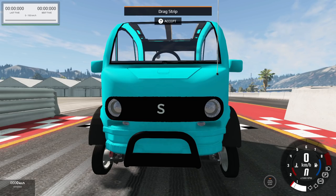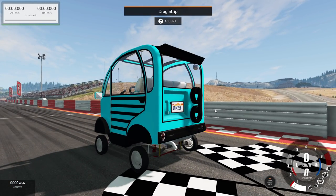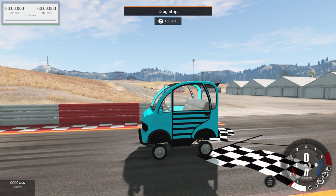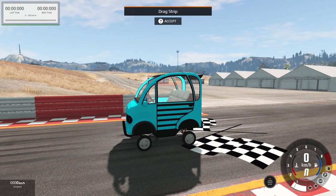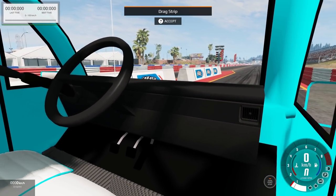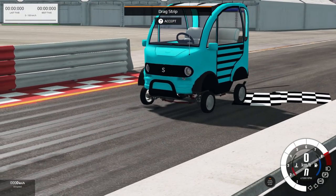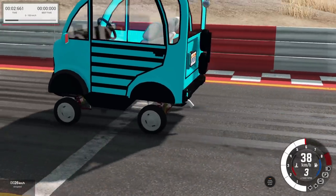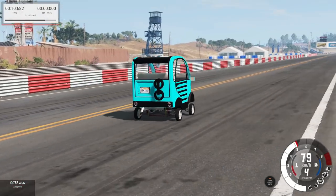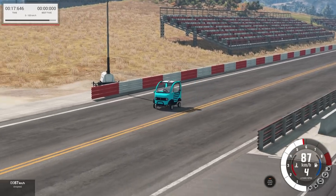We're in BeamNG Drive with the Squeezy McG and it looks pretty decent if you zoom out - much better than you'd expect. The driving and handling characteristics are significantly worse than you might expect though. The interior has pedals and a shifter - it's got vents but no AC. It likes to spin even in third gear despite the electric limited slip differential. It's quick to 60 kilometers per hour but after that it just doesn't want to go anywhere - top speed is not impressive at all.